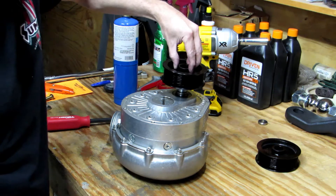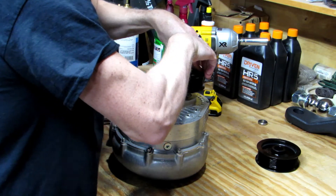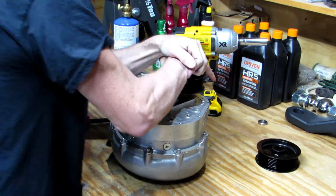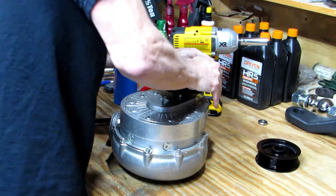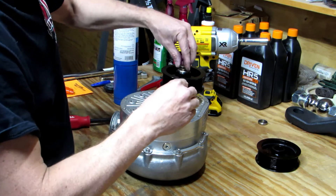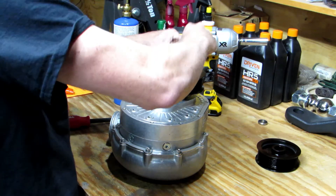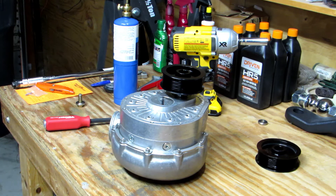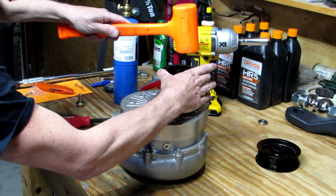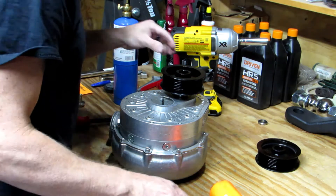We're going to take the pulley and just line up the keyway and kind of work it on there. It's pretty tight. We can use the bolt — we get enough on there to use the bolt to pull it on. I'm just going to lightly tap it a little bit, get a little bit more thread engagement on that bolt when I start it on. Kind of make sure the pulley is starting square.